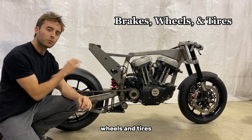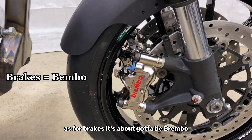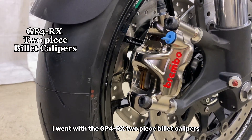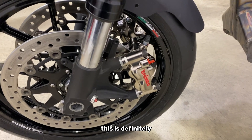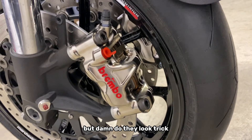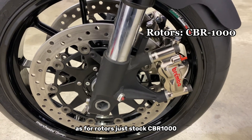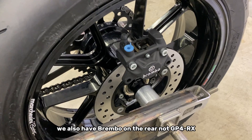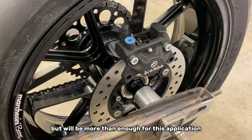Let's finish this video up with the brakes, wheels, and tires. As for brakes, it's about gotta be Brembo. I went with the GP4 RX two-piece billet calipers. This is definitely way too much brake for a rider with my skill set, but damn do they look trick. As for rotors, just stock CBR 1000. We also have Brembo on the rear — not GP4 RX — but will be more than enough for this application.